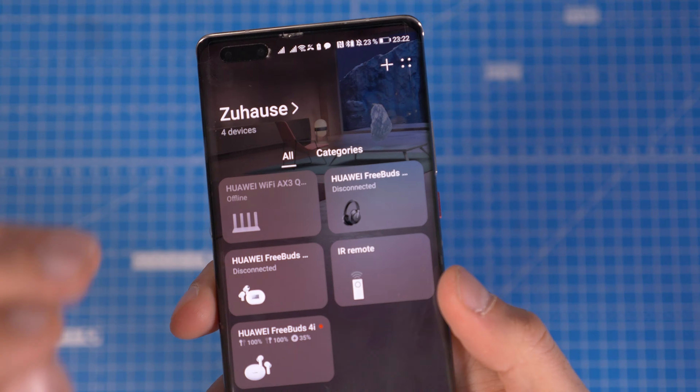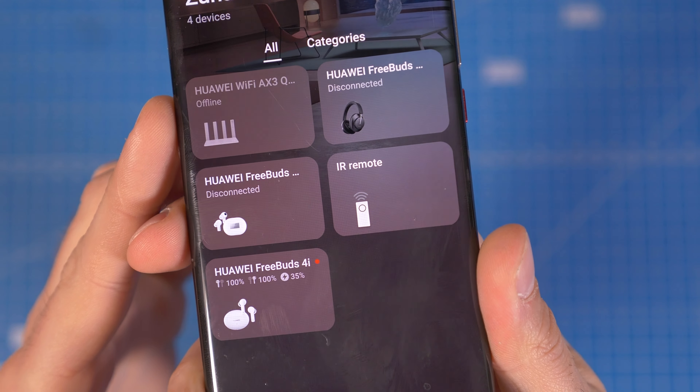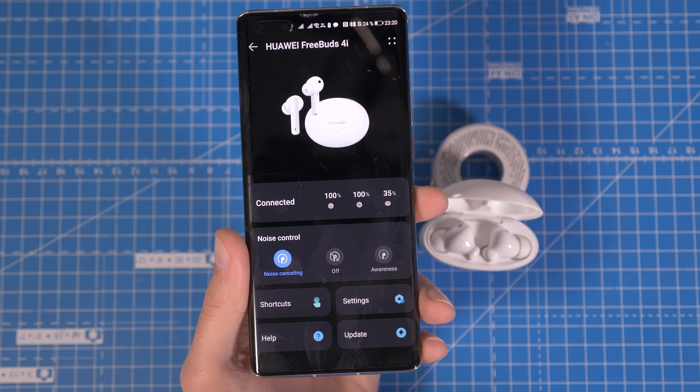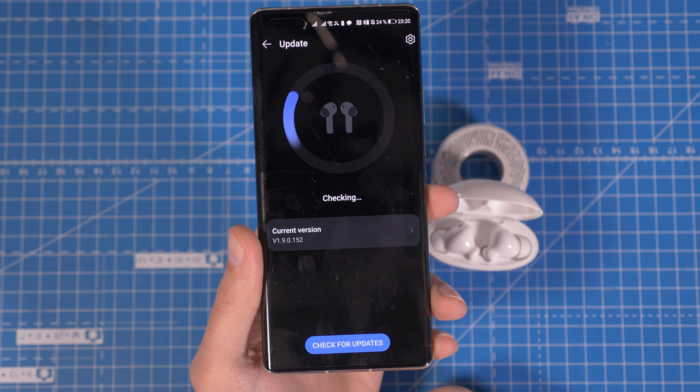Like all the Huawei headphones, they are compatible with Huawei's AI Live app and they also work on any other Android phone or even iOS. In the app you can change the tap gestures, activate noise cancellation, see the battery status and also upgrade the firmware. Very simple and easy to use.